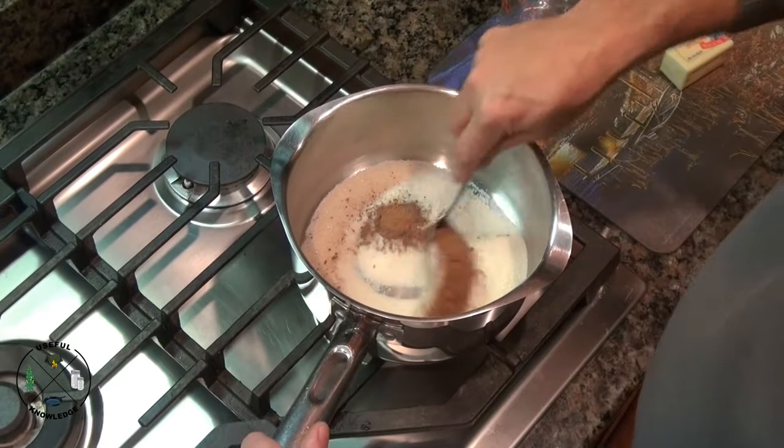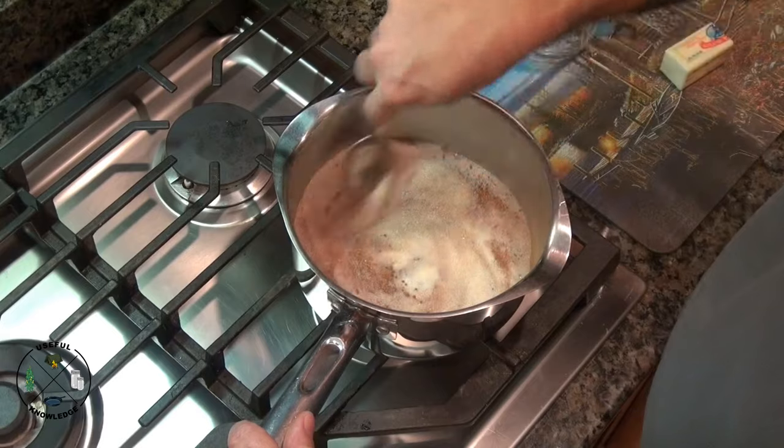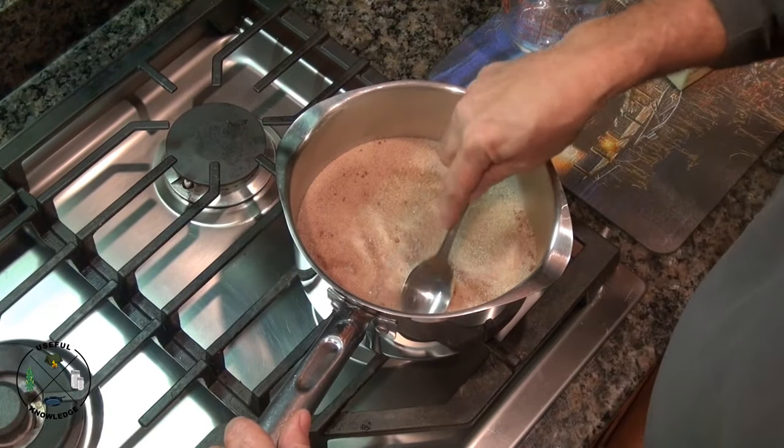Now this step is key — stir that up. You want to get that sugar and that cocoa all stirred up together. And if you get a few lumps, go ahead and knock those out.